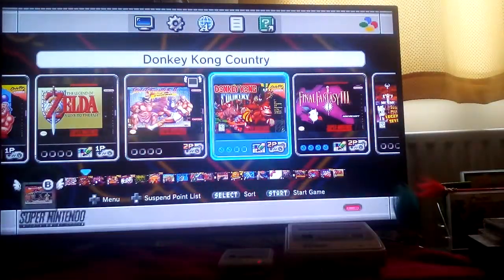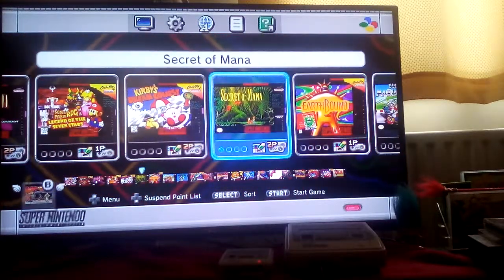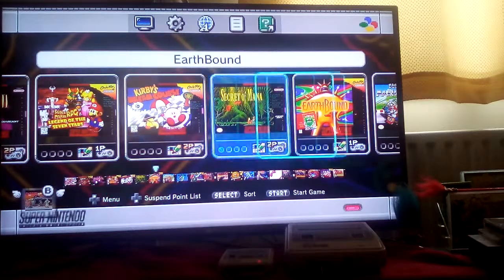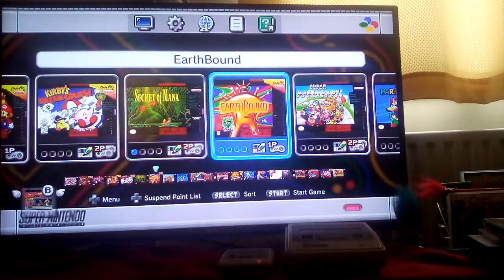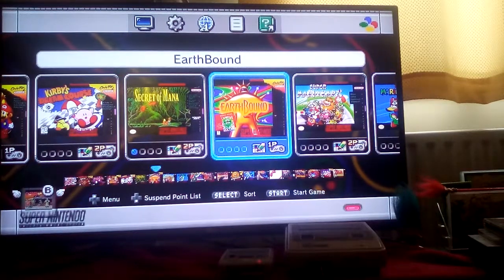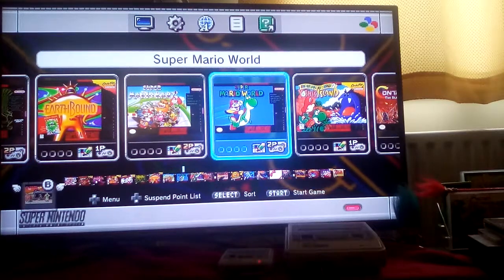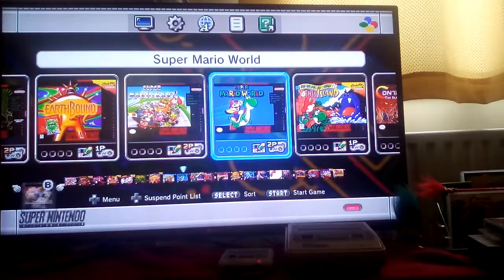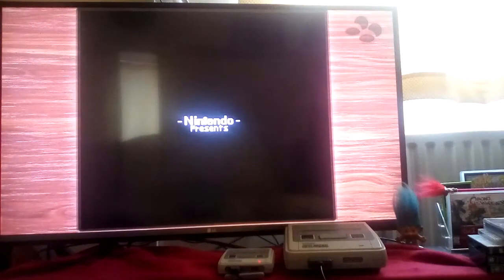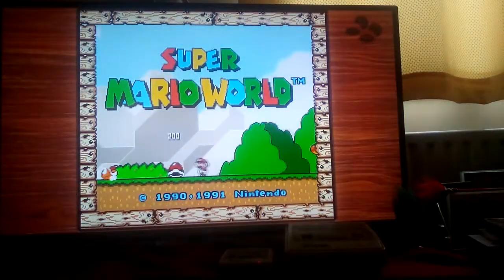I want to show you as many games as I can. Secret of Mana — that's a great role-playing game. Earthbound — I completed that one several years ago, it's a great RPG, definitely check it out. How could I do a review of the SNES Classic Mini and not play Super Mario World? This is another game I completed several years back, though I used a handheld console to do it.